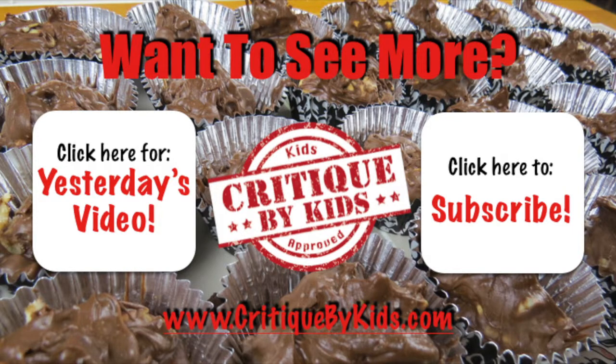You can also find us online at CritiqueByKids.com, on Facebook, Twitter, Instagram and Pinterest all at CritiqueByKids — the links will be below as always. Thanks again for watching and we'll see you next time.